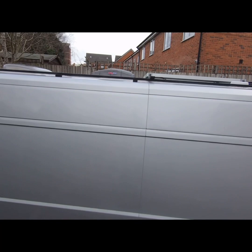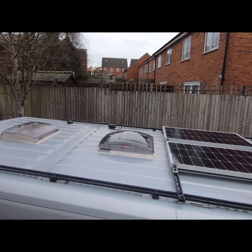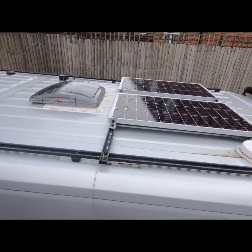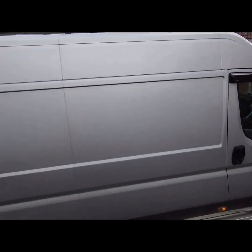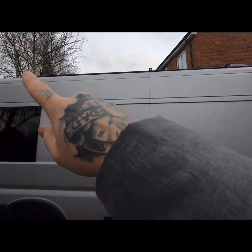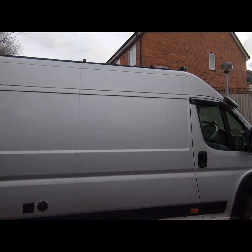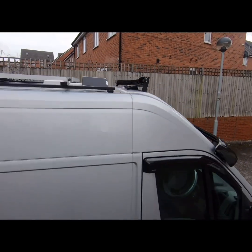Here's the roof and the solar system. The roof rack was made out of Unistrut and sprayed. We've got another small solar panel on the roof which is powering one of the cameras.